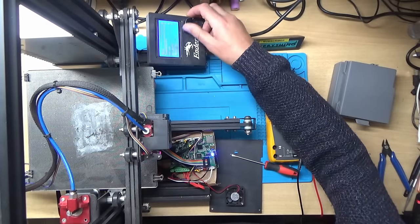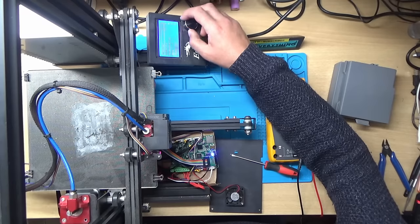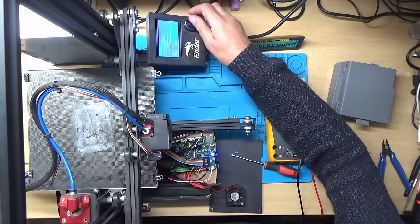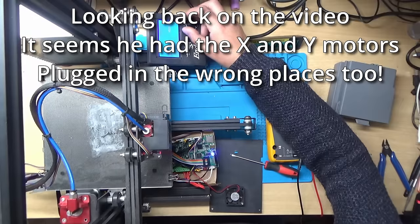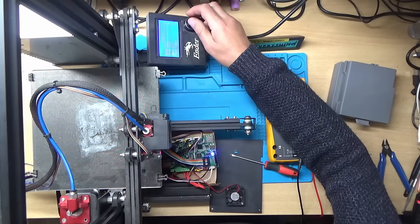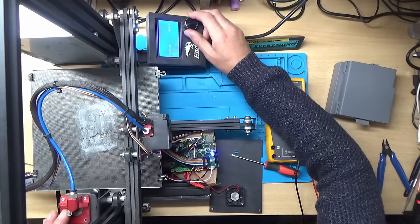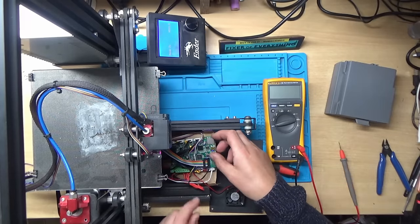Going to Control, then Motion — or actually it's Prepare, Move Axis. We'll try the X-axis first — that one's working. Now the Y-axis. And now Z — but Z is moving the extruder instead.